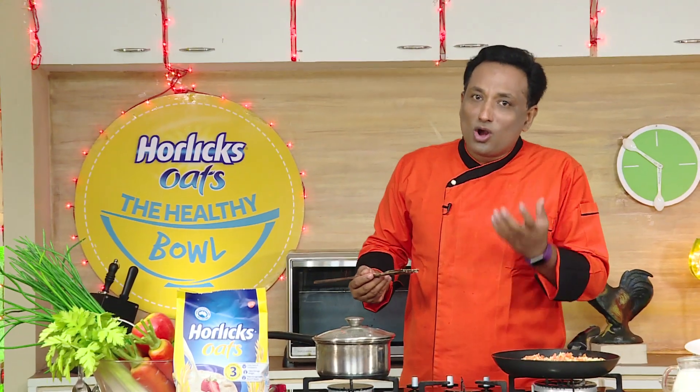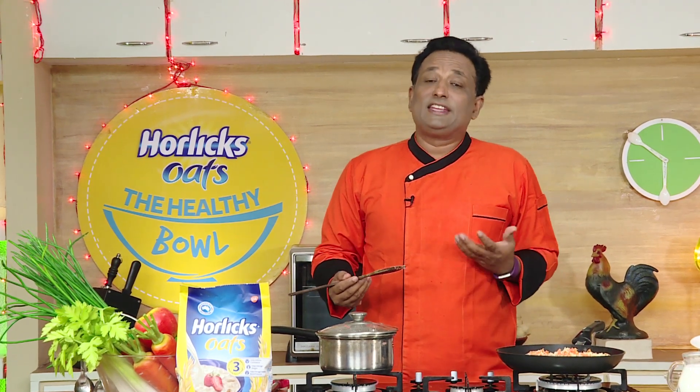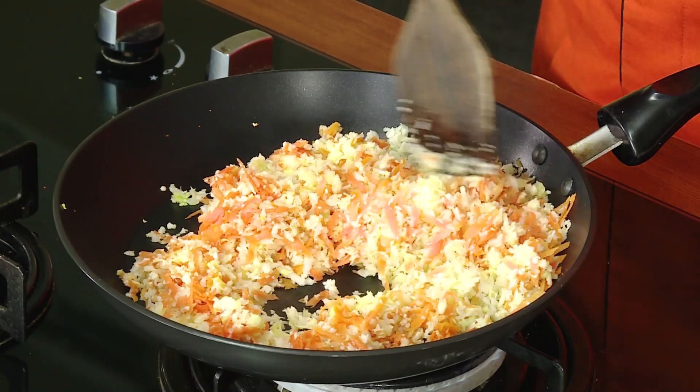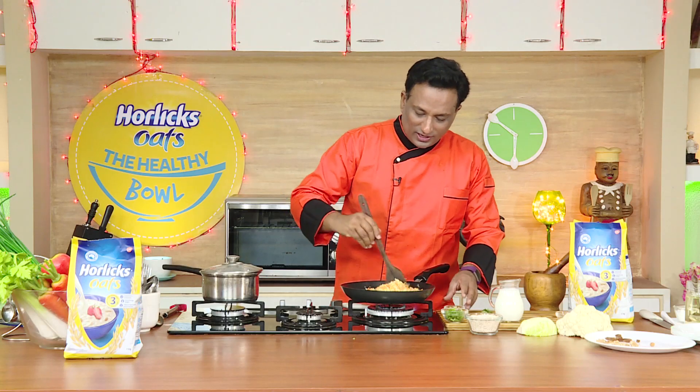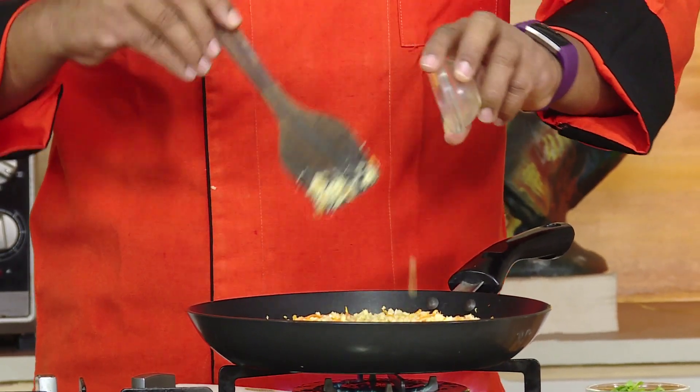That's when we're going to add oats to this along with water. Oats have a good amount of fiber and lots of nutrients, and one great thing is once you eat it, it gives a feeling of fullness and you don't feel hungry for a longer time. I've sautéed the vegetables for a minute, and now I'm going to add some chopped ginger.